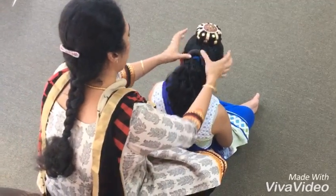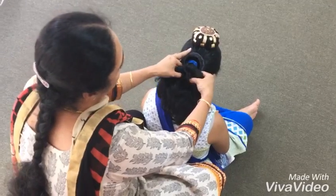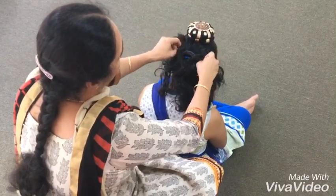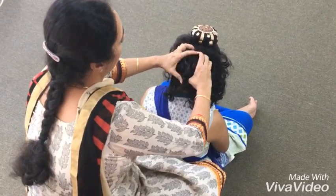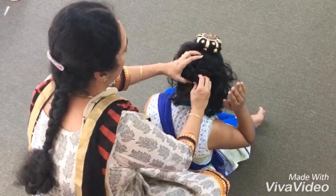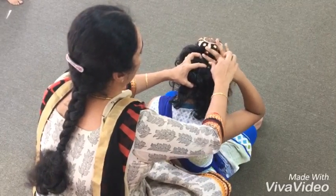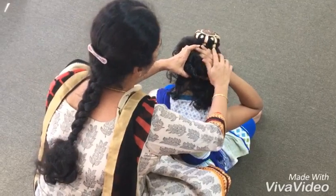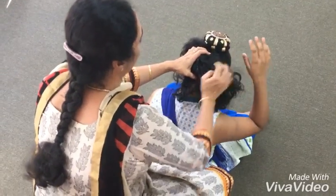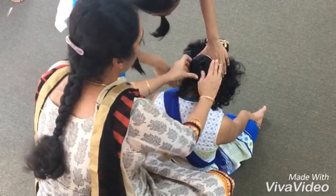Bend down, placing the ring like this. You have to spread the hair around the ring. Spread the hair evenly.